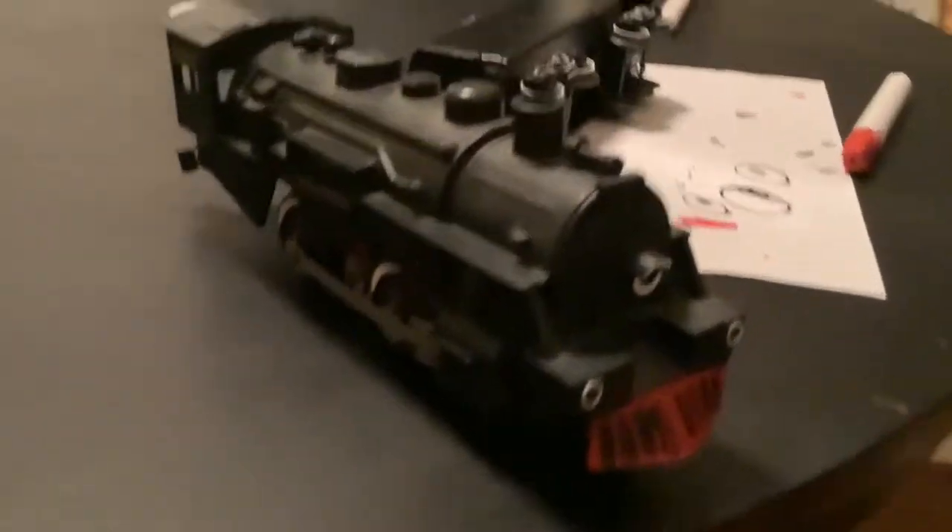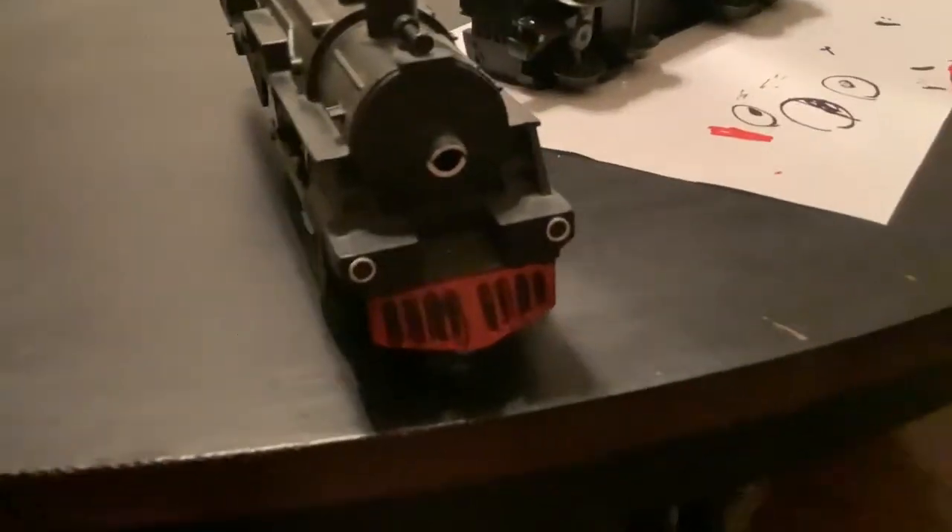What's up guys, it's the Canadian Railfan here, and today I want to show you my progress on a little O-gauge train. It's a Russian engine with no exact basis — I just did it for fun.